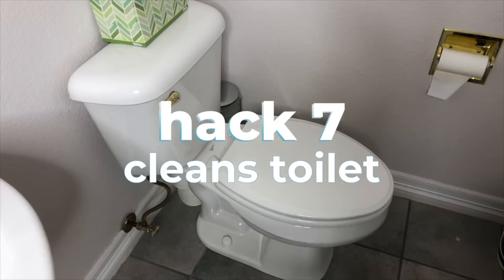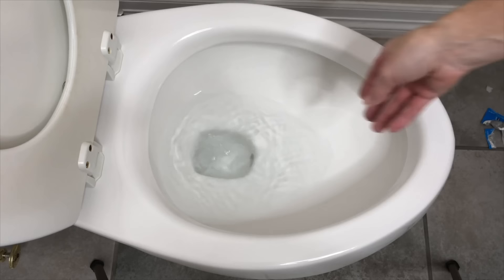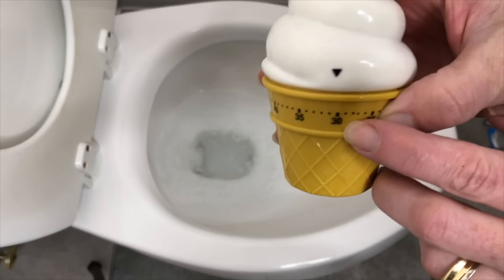To clean your toilet bowl, place four tablets in the bowl and wait 30 minutes, then scrub with a scrub brush and flush.